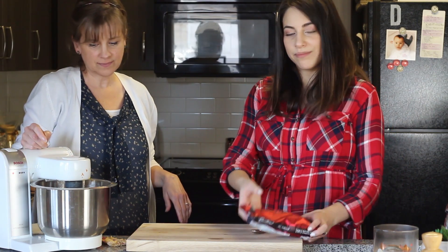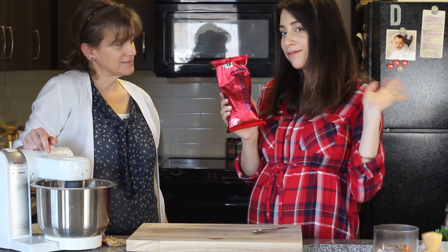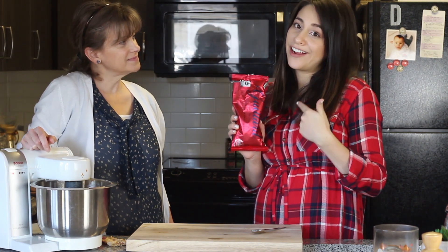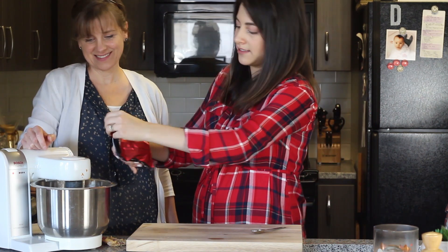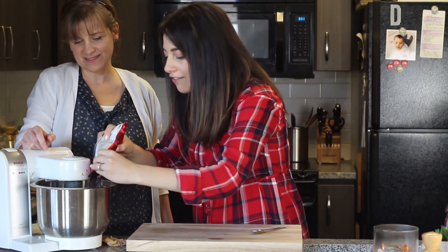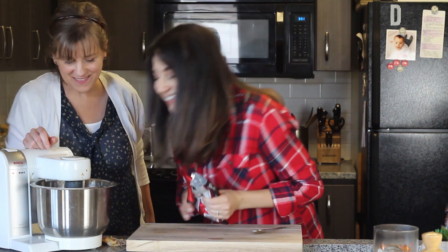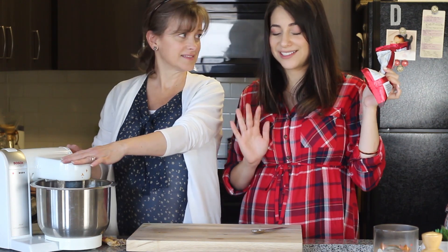Last but most importantly, we're going to add one cup or more of chocolate chips. These are already open because I'm pregnant and I got hungry before this video, so I'm just going to eyeball it — probably about half the bag. These chocolate chips really make these cookies so yummy.